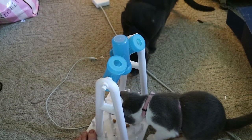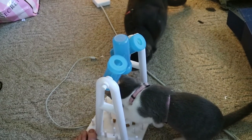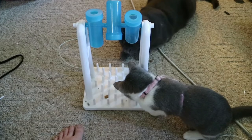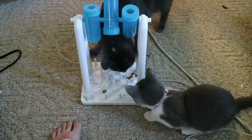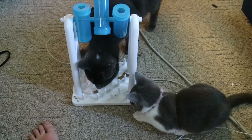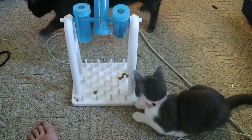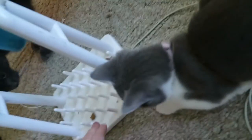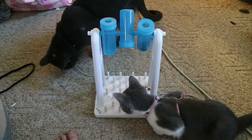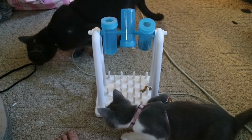It took the cats about five minutes to figure out what was happening - I had opened a brand new bag of treats so they couldn't even smell them at first. After about five minutes they figured out there were treats in there. Then it took them a little while to figure out they had to tip the beaker over. Once they figured that out, it took a little more time to figure out how to get the treat away from the spikes - Bruce just kept trying to put his face in there, which was hilarious.